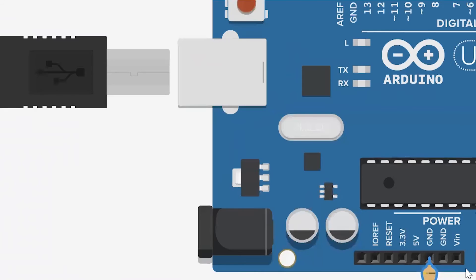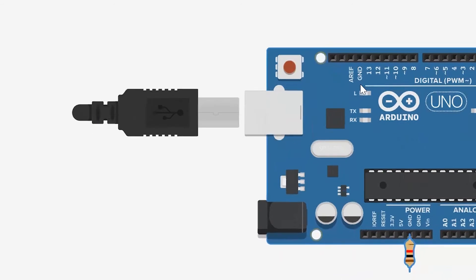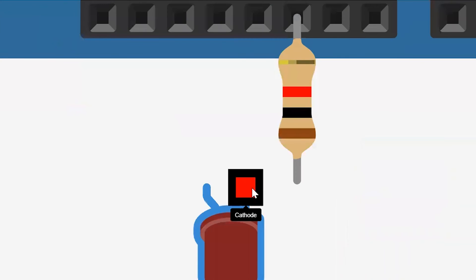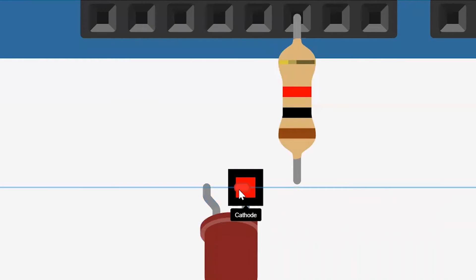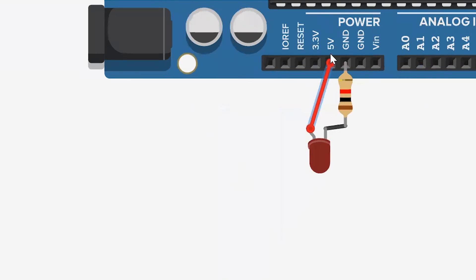This would be your first connection. Next, I would be taking my LED and connecting the cathode — that is the negative terminal or the shorter leg of your LED — to the resistor. Then the anode to the 5V of my Arduino Uno.